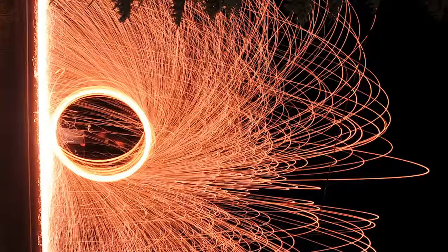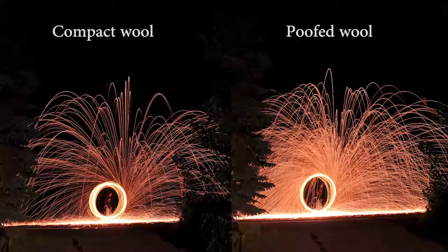Expand the steel wool and make it all poofy. After you're done putting it in the whisk all separated and poofed up, when you burn it, it will burn with more sparks. This is because more oxygen is being allowed through the wool.